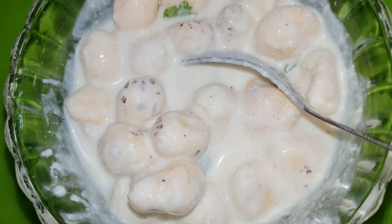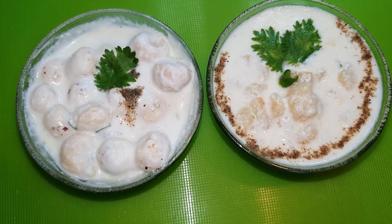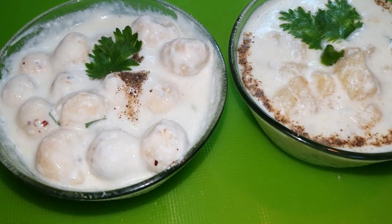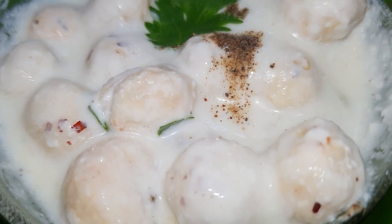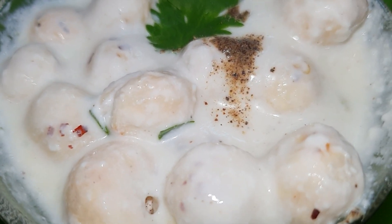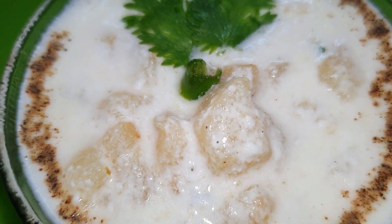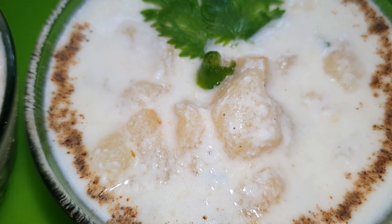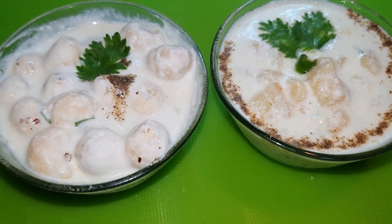The raita is ready. So friends, our special Navratri special Makhane Raita is ready. The raita is very nutritious, healthy, and crispy. I hope you like this recipe. Please do like, share, and subscribe to our channel. Cook for the best!